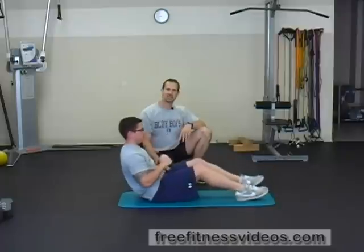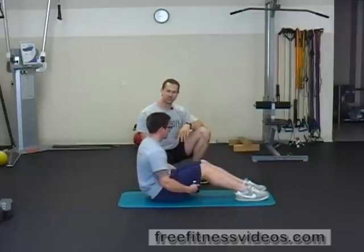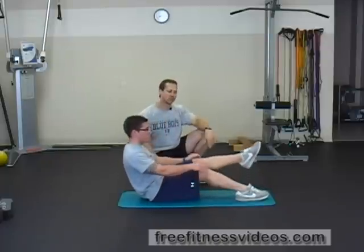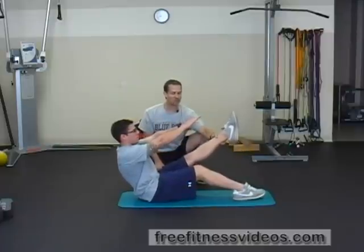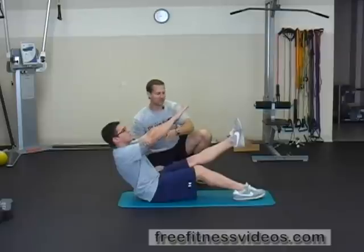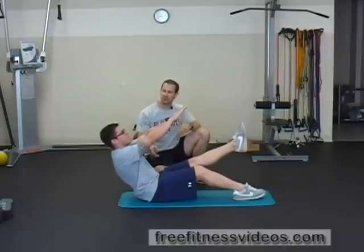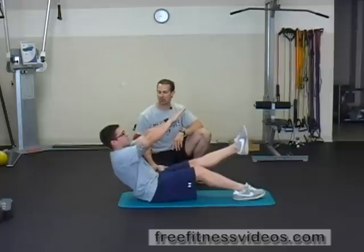Now if you want to modify this exercise and make it a little bit easier, if that position is too difficult, you can actually just put one leg up in the air and the other foot is going to be on the ground. So Eric's now going to leave his right foot on the ground and lift his left leg, and hold that position again for a set amount of time. This is the easier way to perform the V-Hold — a great exercise for the core muscles and also for the shoulders.